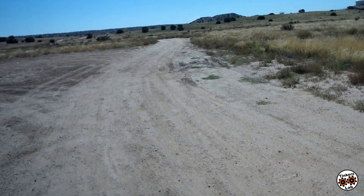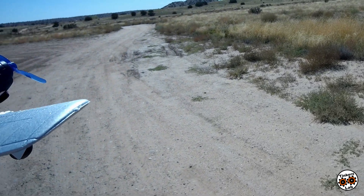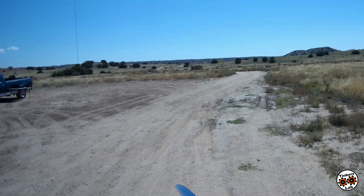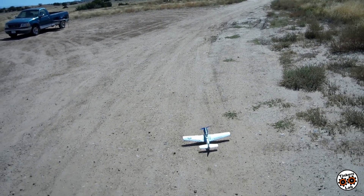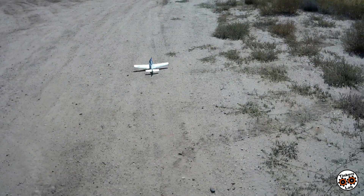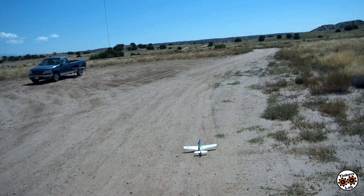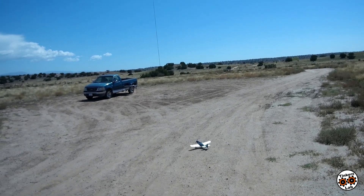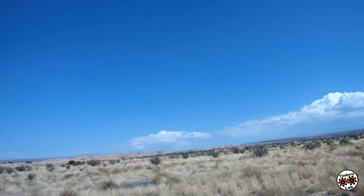It should be a pretty short takeoff. Let me see if I can find a halfway decent non-run-out area here that we can take off from without busting anything. Let's see — make sure we got ignition. We have ignition! All right, let's see if we can take off in this wind on the ground — whoa, just barely, just barely.